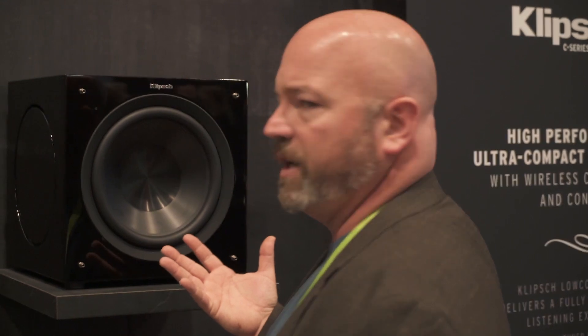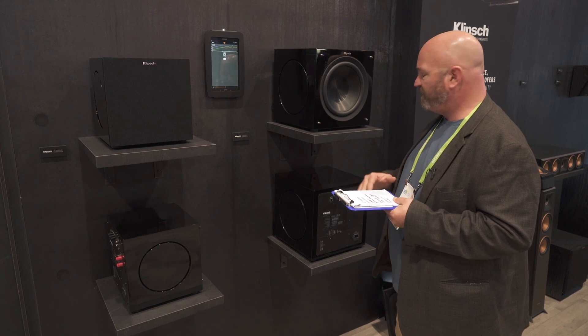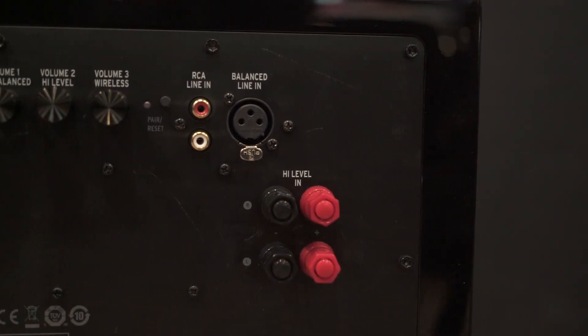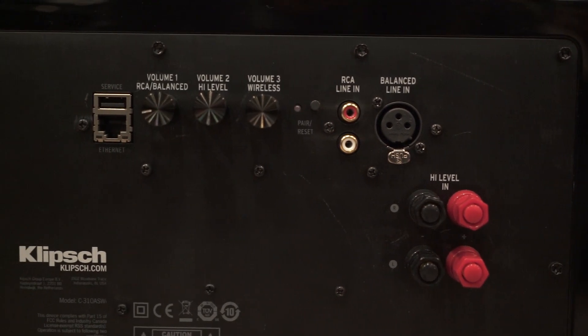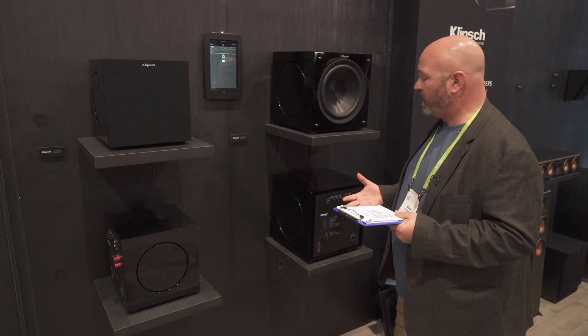In addition to what you'd expect — a lot of power, a lot of sound, a lot of bass — there's some pretty cool technology inside as well. A full array of inputs: typical line-level RCA inputs, high-level inputs, speaker-level inputs, and it's also got a balanced line input, so you're more flexible with the inputs than ever.